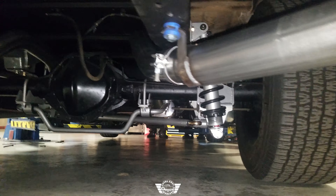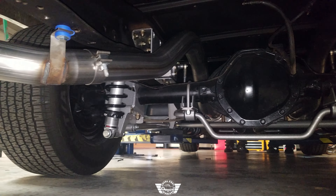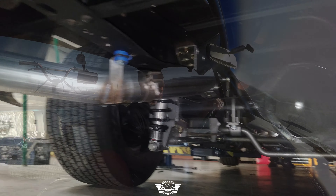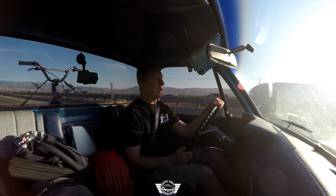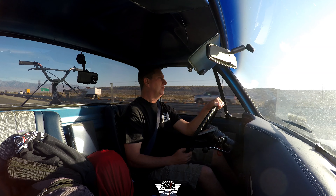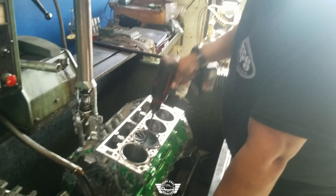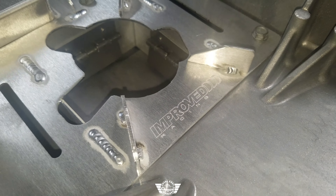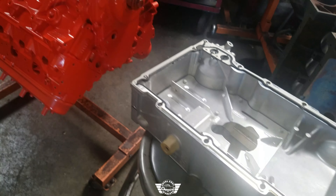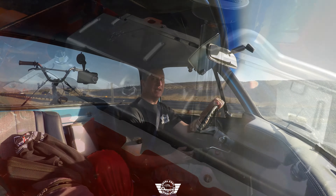Our control arms are all custom. We raised the cross member up to get more ground clearance, so we don't have to worry about it hitting the ground anymore. The truck is actually a little bit lower than it was before, even though it had a drop spindle and drop springs that were actually cut. While it didn't look good sitting still, it was just no fun to drive — you were white-knuckling it. Now with the 3.25 gear and double overdrive transmission, I can actually roll a lot faster than I'm going right now.